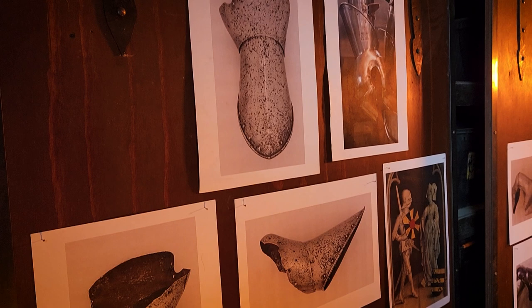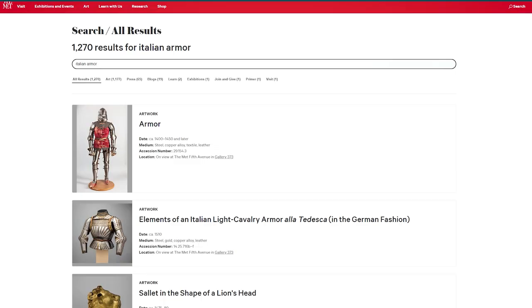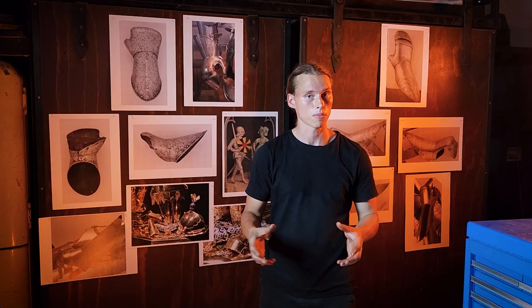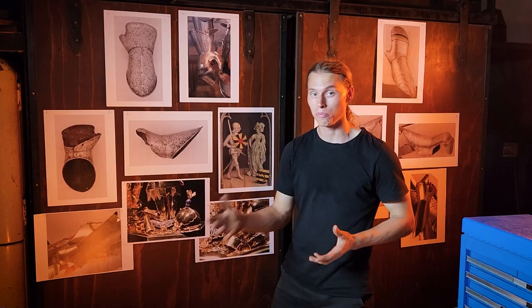First up, where do the originals even come from? Originals are the basis upon which an armorer interprets and starts their projects. There are lots of different kinds of original sources we can choose from. The best you can do is get hands-on with the original in a museum. For those of us who can't get overseas — like myself here in Australia making armor — we have to rely upon photographs. You can source those from museums like the Metropolitan Museum of Art, which provides really great high-quality images. Pinterest is another great place, with collectors and enthusiasts who have boards covering all the original sources you could want.